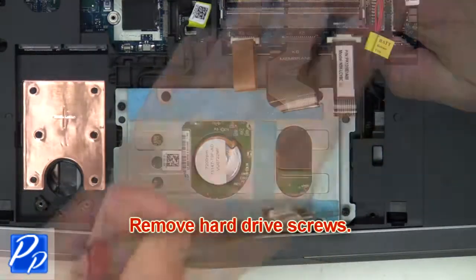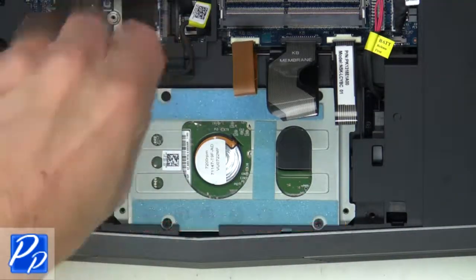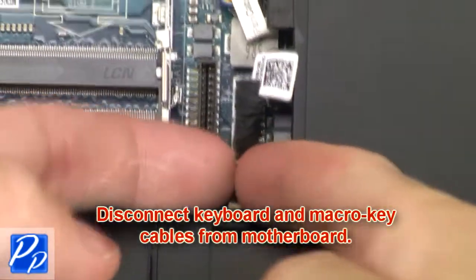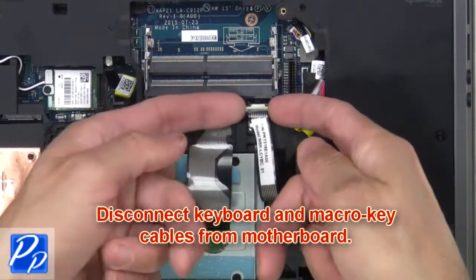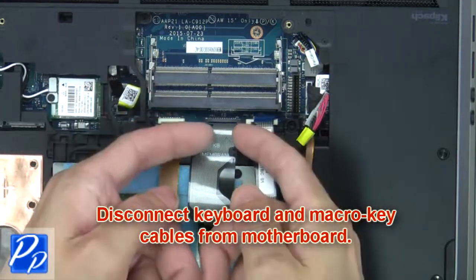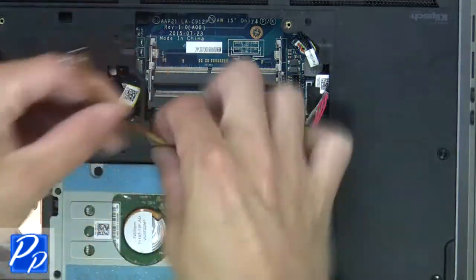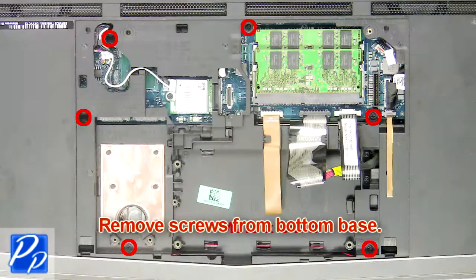Then remove the hard drive screws. Next, disconnect and remove the hard drive. Then disconnect the keyboard and macro key cables from the motherboard. Next, remove screws from the bottom base.